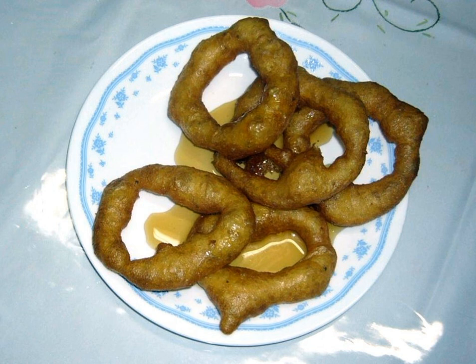Picarones, or picaron in singular, are a Peruvian dessert that originated in Lima during the Viceroyalty. It is somewhat similar to bunuelos, a type of donut brought to the colonies by Spanish conquistadors.